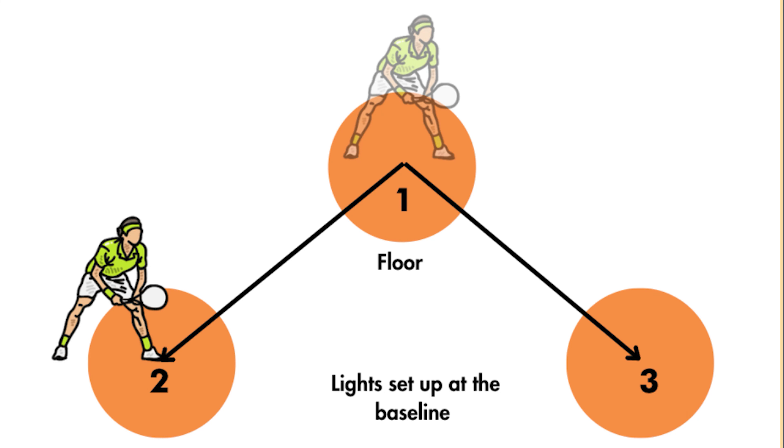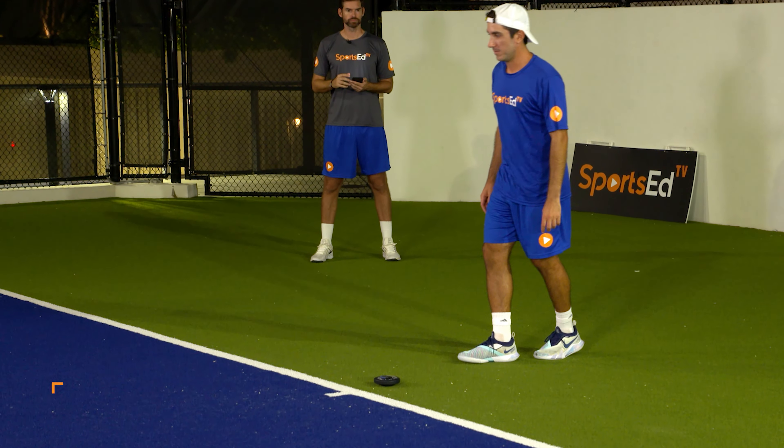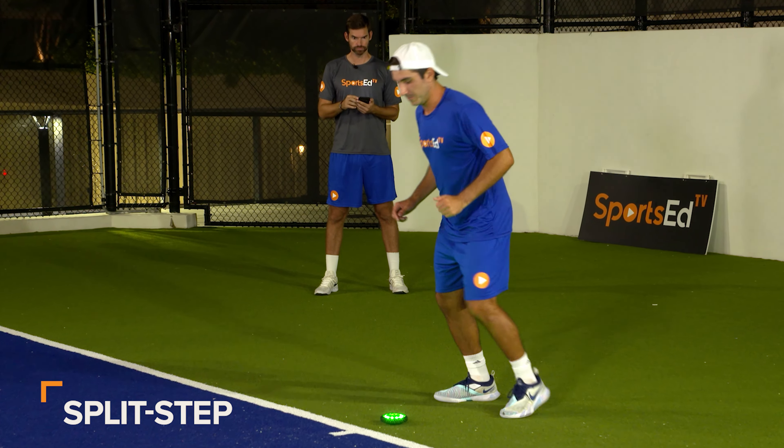To set up this drill, you will need to use 3 Fitlights, as illustrated. The main light is deactivated by doing a split step, then one of the other two lights will activate. Split step to deactivate light number 1.